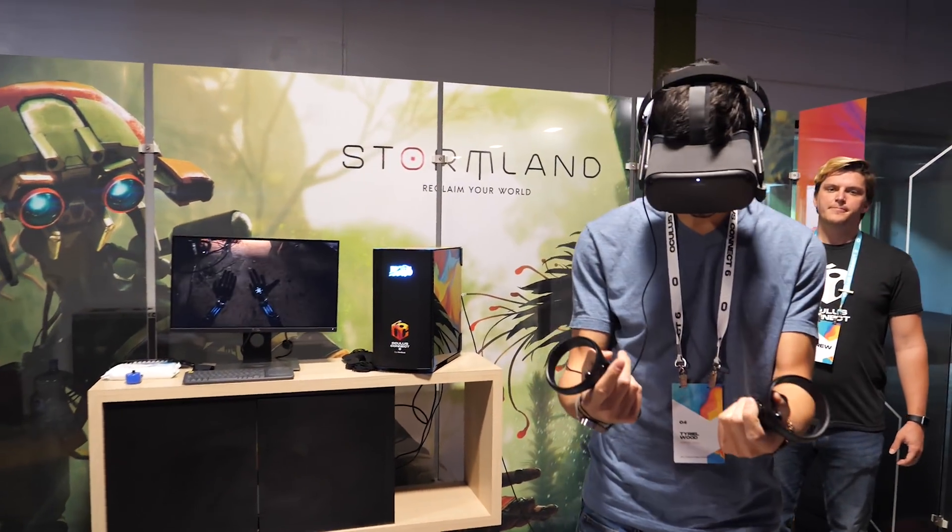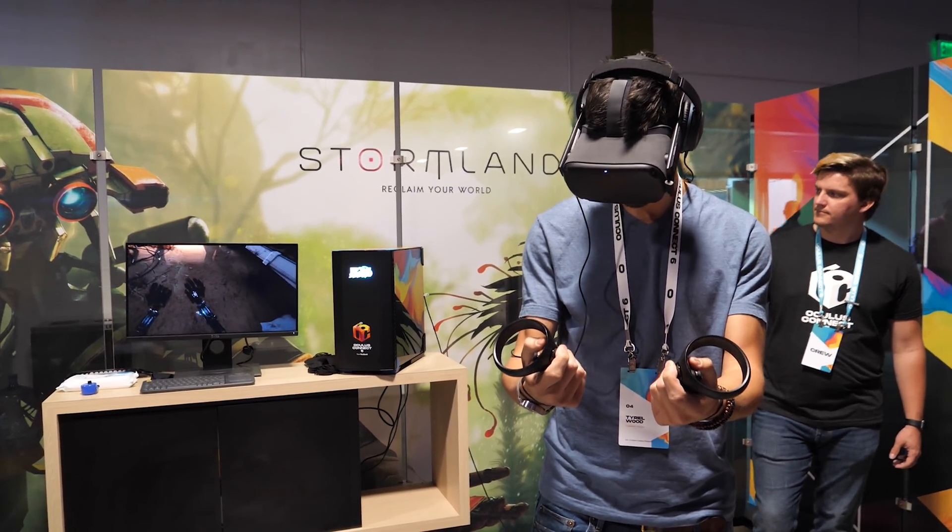We have different experiences and different stuff to share because Cass, you tried Asgard's Wrath — is that correct? Yes. I tried Stormland, I also tried Stormland. We all had different experiences, and I think that gives away the fact that we are still in a beta moment — it's not final yet, this implementation.